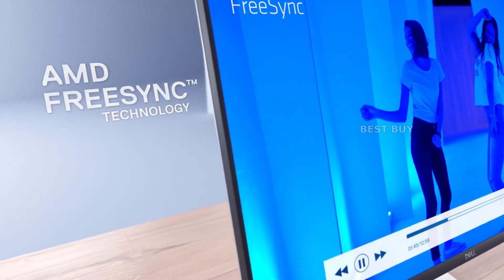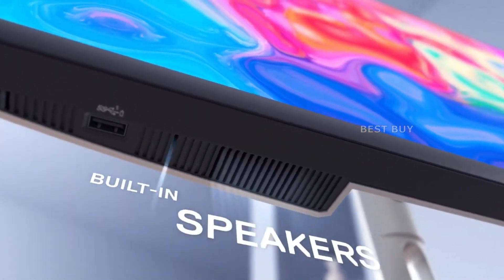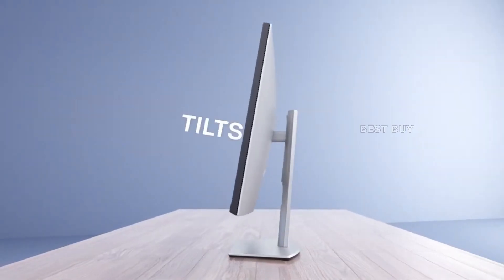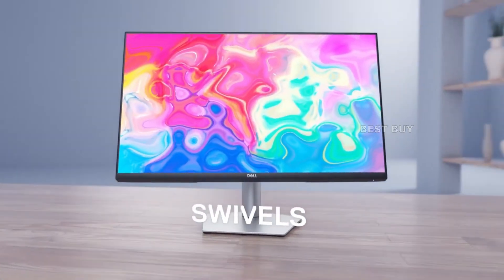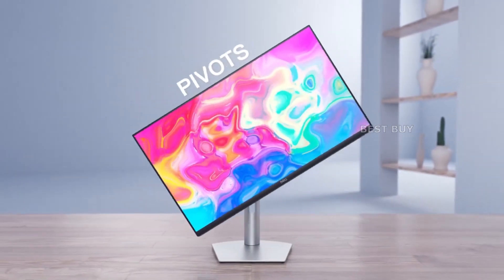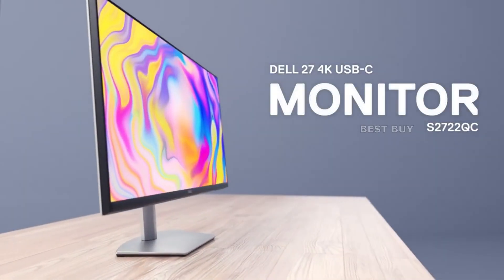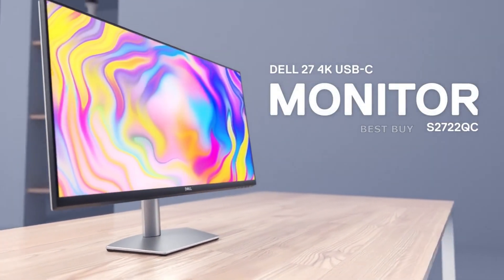The 27-inch 4K monitors are more detailed and sharper, making them ideal for gaming, movies, and imaging tasks. They also provide more screen real estate, but higher DPI may cause text to become small or difficult to read. On 32-inch screens, 4K works very well, but you can always compensate on a 27-inch by scaling or zooming in.